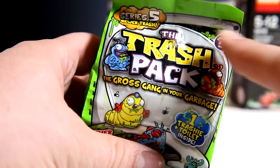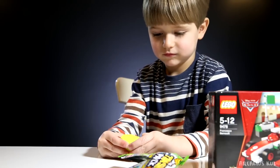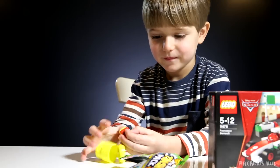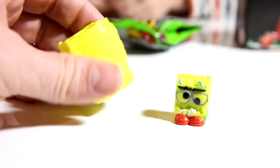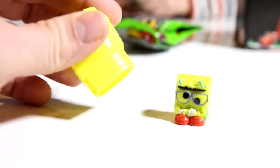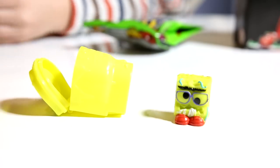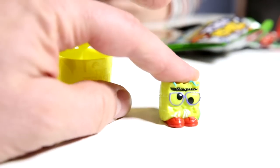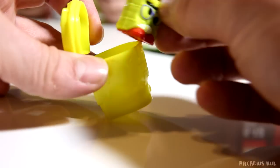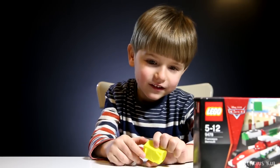So the Trash Pack series 5 blind bag going first. Oh, jump out! You have a toilet and there is one truck guy. Can I see? Okay Sammy, so you have a toilet - if you want to go to the toilet you don't have to go to the bathroom anymore because you have your own toilet now. Okay, I'm too big daddy. Yeah it was a joke of course. That's the guy we found, pretty cool. Go back to your home. Anyway that's what we found in this Trash Pack blind bag.